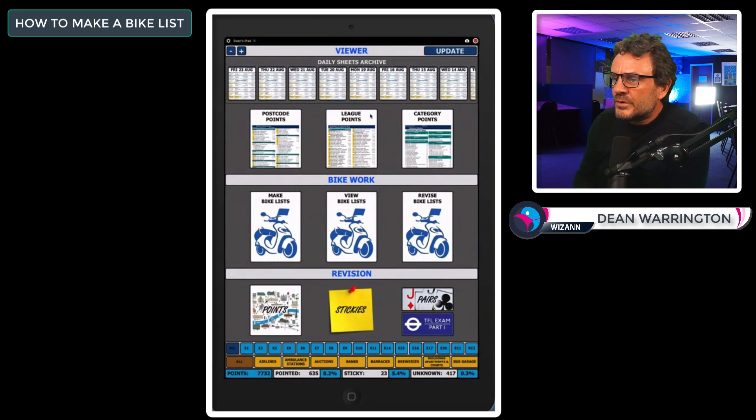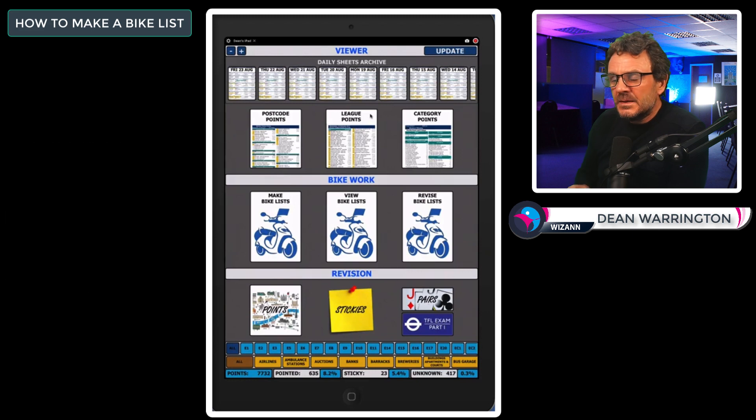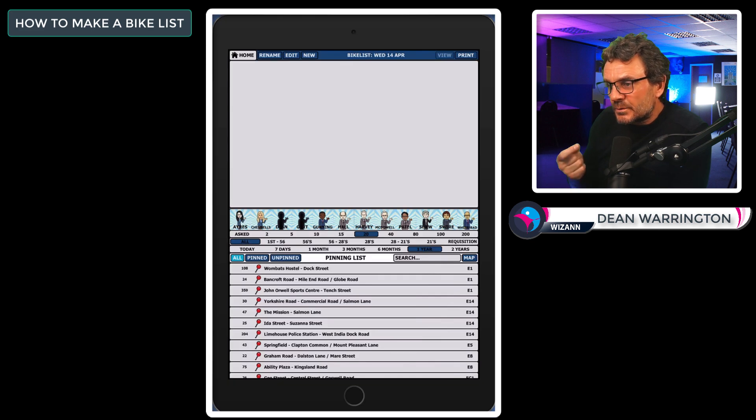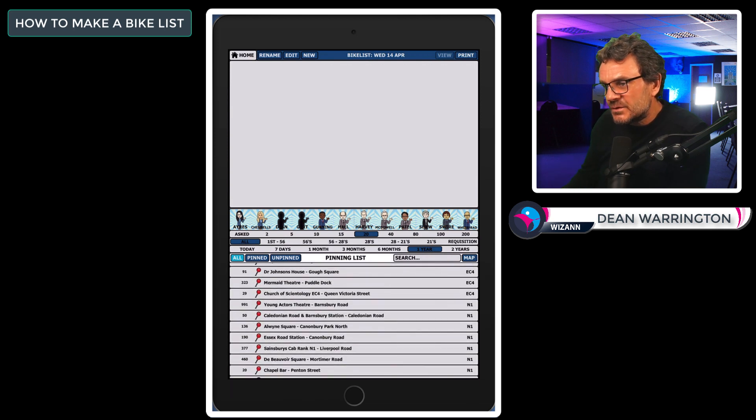As long as you have enough points in your unknown list, you are ready to make a bike list. Don't start making bike lists if you only have 50 to 100 points — you won't be getting the best out of your time. Now select 'Make Bike List'. The bottom half of the screen is your pinning list, which is basically a list of all your unknown points pinned to the map, ready to point. You can switch between list view and map view.